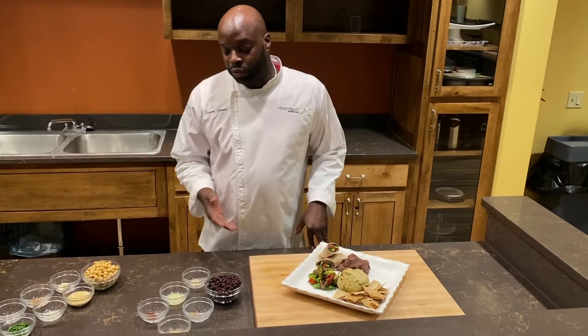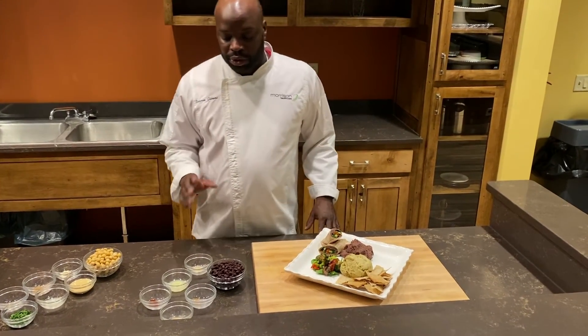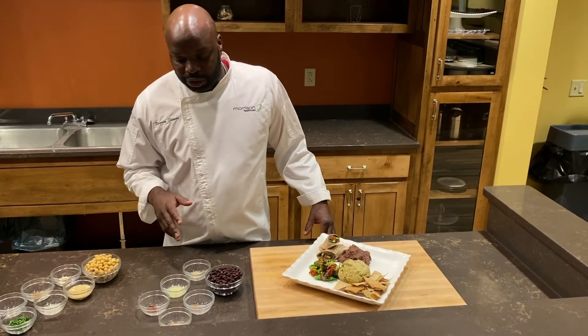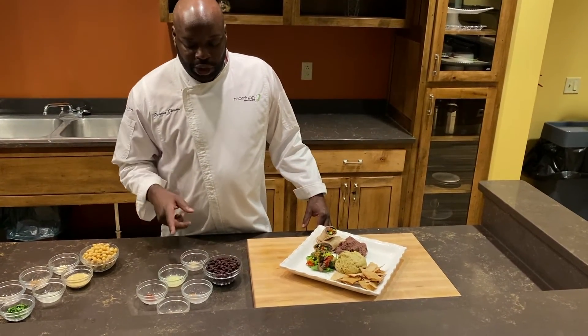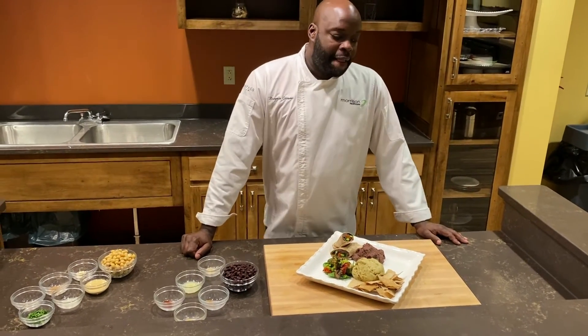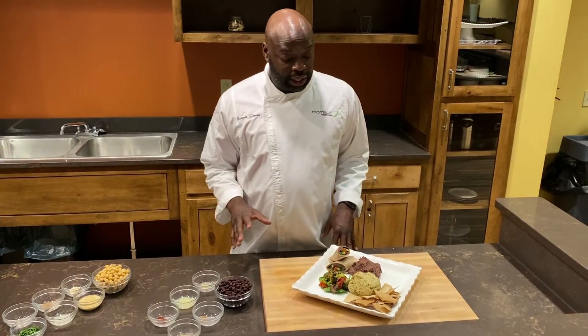Still simple — we have six ingredients here. You start off with the black beans, throw in your onion powder, your lemon juice, some chili powder, some cumin, and then a little garlic powder.